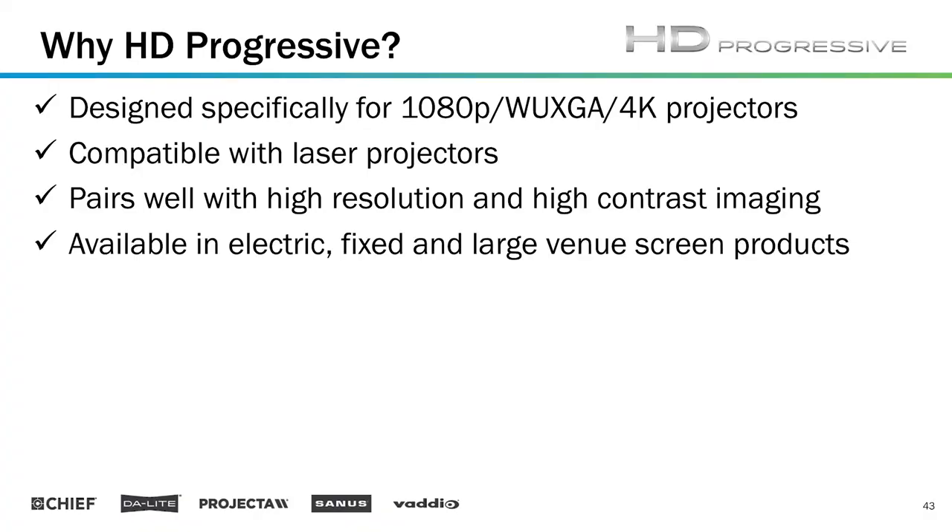The basics here — what do you need to know? HD Progressive is a surface line designed specifically for high resolution: your 1080p, WUXGA, and 4K projectors. It's compatible with laser. You should not be afraid of laser projection — nearly every manufacturer is coming out with laser projection now, and these surfaces are compatible with that type of projection system.